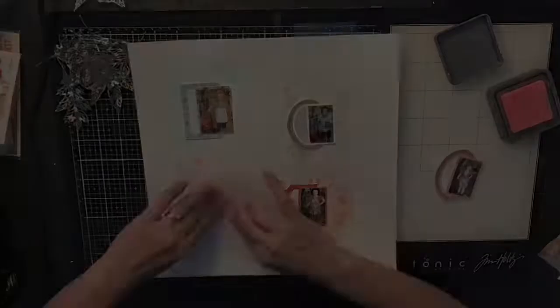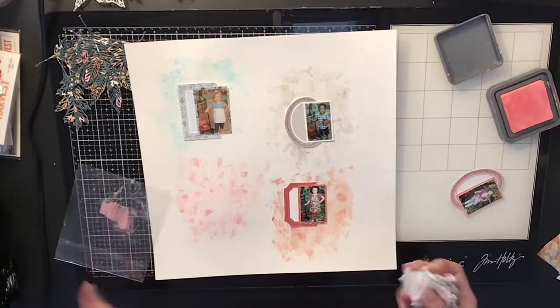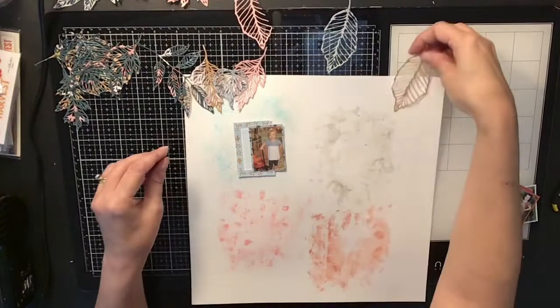Once I'm done with my background, which took me forever, you'll see me come in with my leaves. I love the way this layout turned out with the leaves — it turned out so, so pretty. I keep dabbing up with my paper towel — I'm a mess — but it ends up turning out really nicely. Like I always say, it always looks like a hot mess but most of it gets covered up and it looks really nice when you're all done.